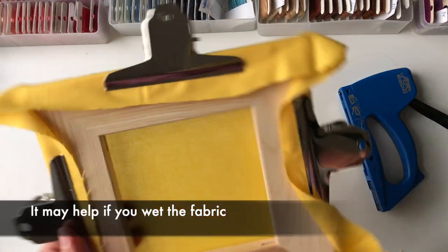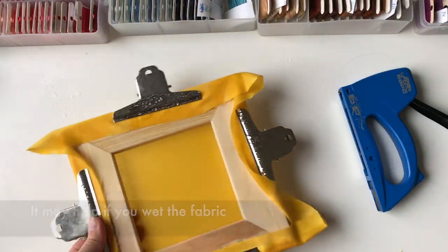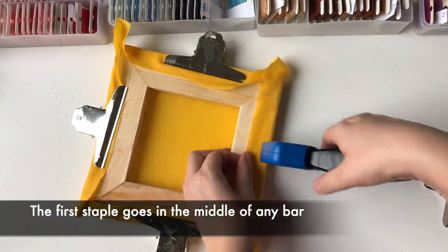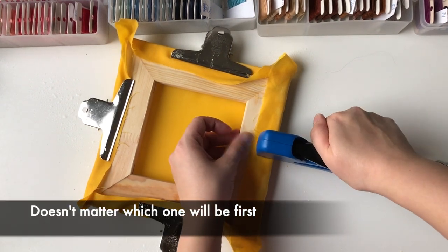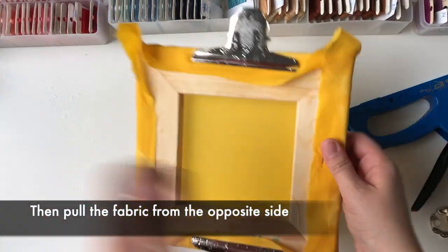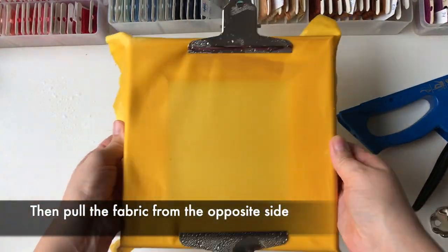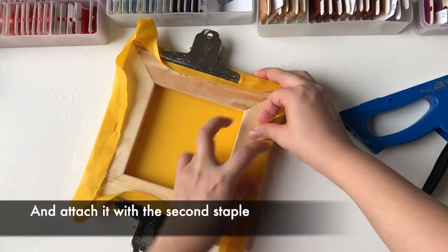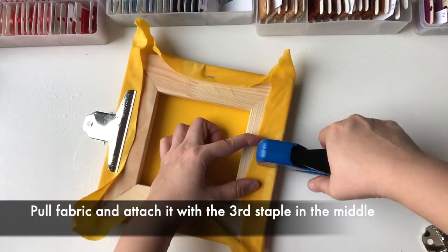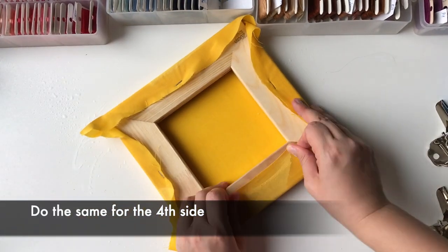It may help if you wet the fabric. The first staple goes in the middle of any bar — it doesn't matter which one will be first. Then pull the fabric from the opposite side as much as you can and attach it with the second staple. Pull the fabric and attach it with the third staple in the middle, and do the same for the last side.